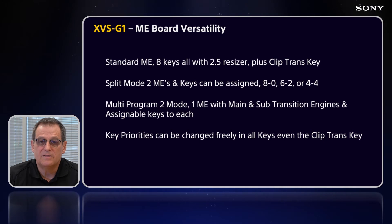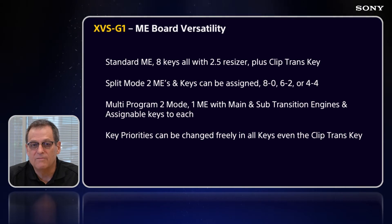Multiprogram 2 mode is another way to take the board and make it 2 MEs — either 2 MEs, or 1 ME with main and sub transition engines. The 8 assignable keyers can be put on the main and sub and recalled with snapshots or keyframe effects, just like on our bigger XVS switchers. Key priorities can also be changed freely in all keys, even the clip transition key.